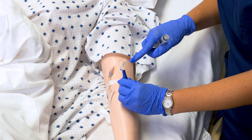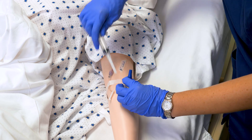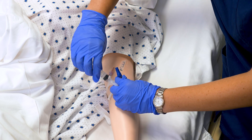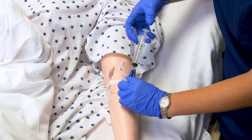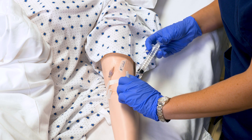Without touching the end of the needleless cannula, I'm going to switch my syringes. I will now administer my medication at the recommended rate. I'm giving one mL over one minute. You do need a watch with a second hand.